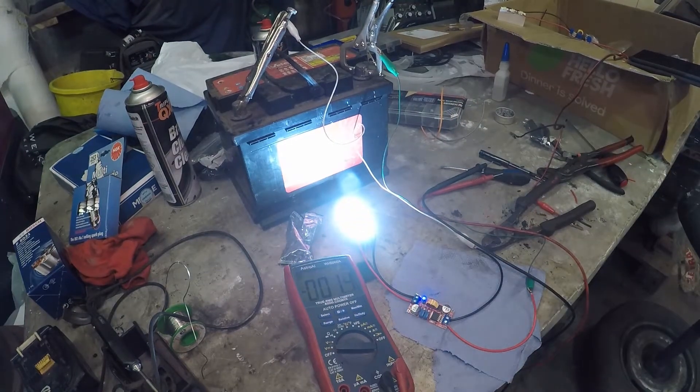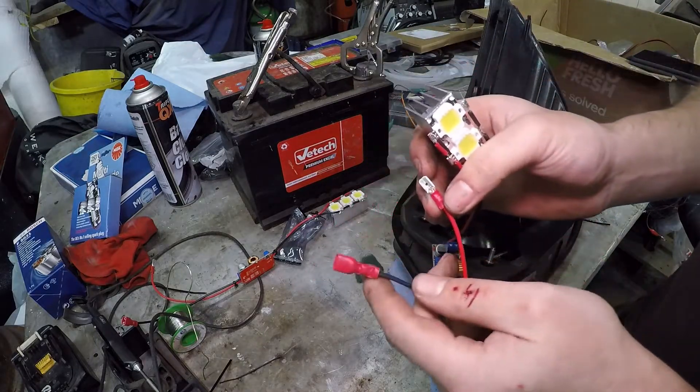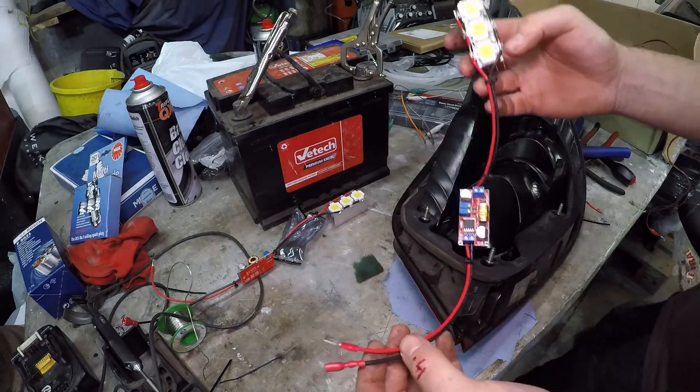What I've done here is crimp a male spade connector onto the positive and a female on the negative. We'll do the opposite in the car in a moment — that's a simple way of connecting it up. Let's get these fitted into the lights.